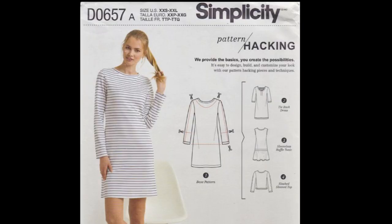The next one is Simplicity 8375, and this was my first time using that pattern — it's a hat pattern — and I made the dress. The next one is New Look 6407, which is a button down shirt.